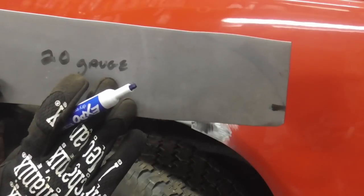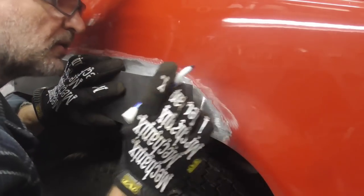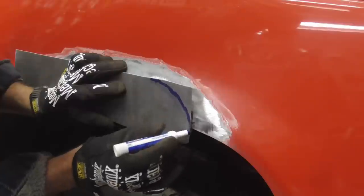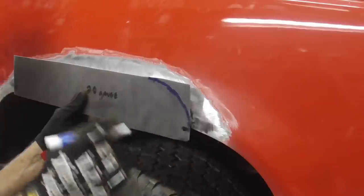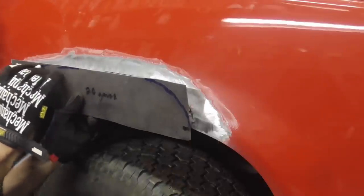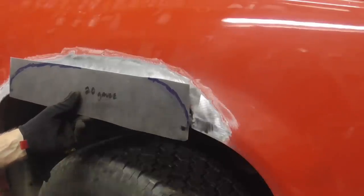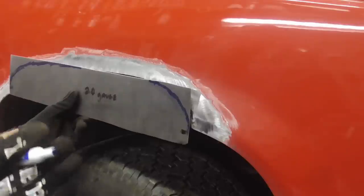After cutting the piece of metal — and this happens to be 20 gauge — we're gonna hold it up there and make sure that we have enough to bend underneath. Then we're just gonna pull it away and mark, put a mark, pull it away, put a mark, and just sort of follow those marks around like that. Always checking, following it along, and I gave myself about a quarter inch overlap right there. But once we get this cut, we can cut down a little bit more and get it real close, so you really only have about an eighth to a quarter inch overlap.